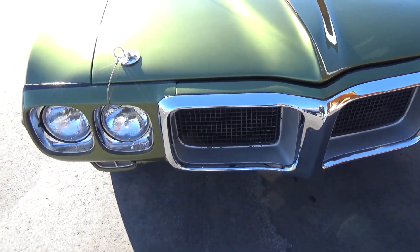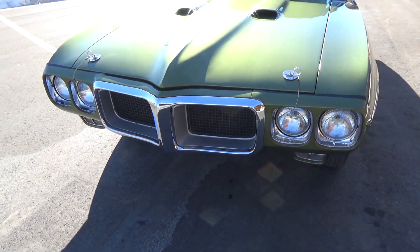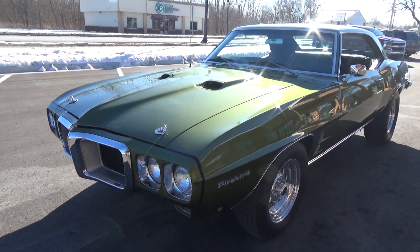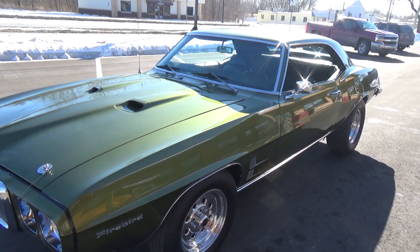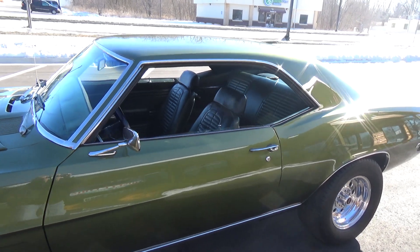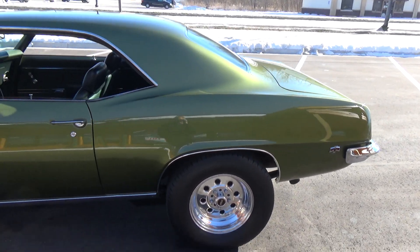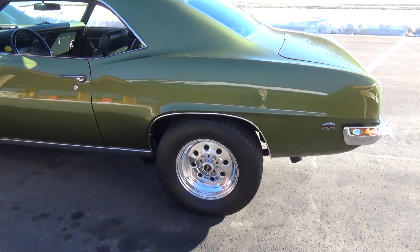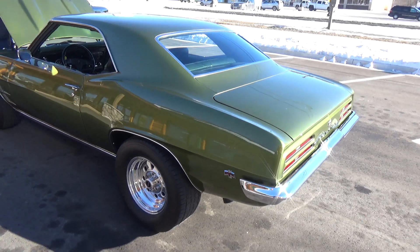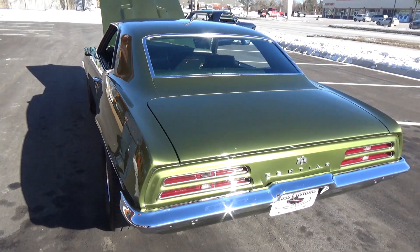He had the bumpers re-chromed, the grills are real nice originals, and the car is real straight down the sides — a super solid car. It's got a dark green interior, a nice set of Weld drag lights on it, and BF Goodrich tires. All the panel fitment on this car is very, very nice.